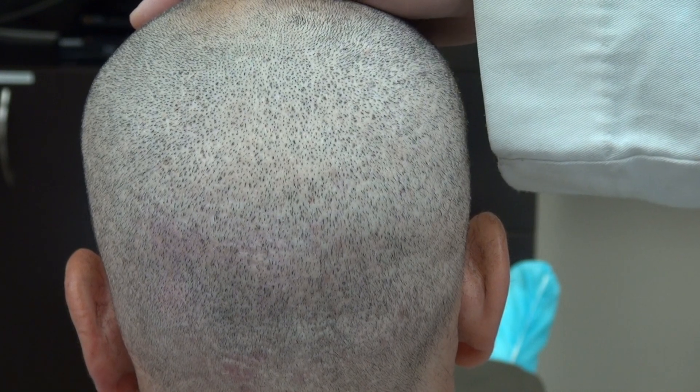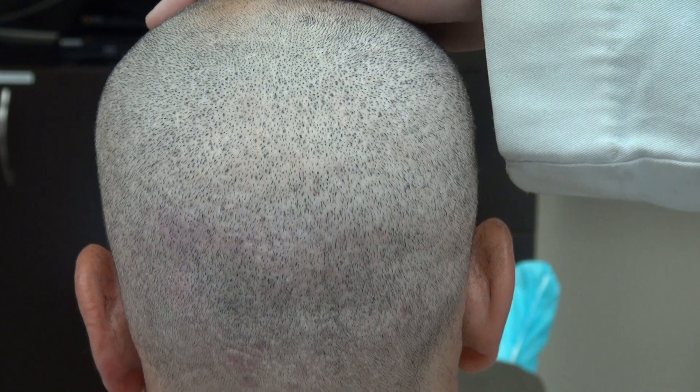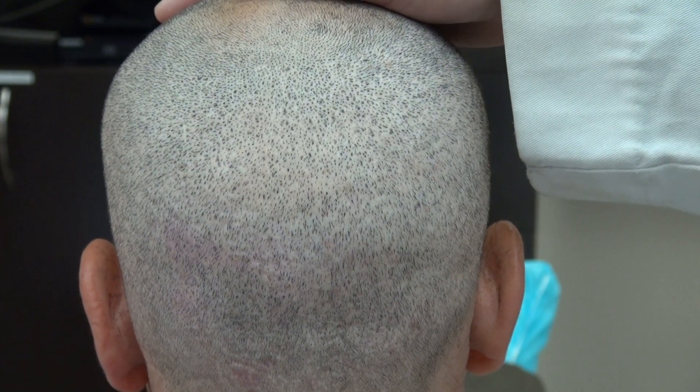When you compare my FUE and my FUT results, my FUE is less than my FUT, but both FUE and FUT will have excellent hair transplant density and excellent hair transplant results.